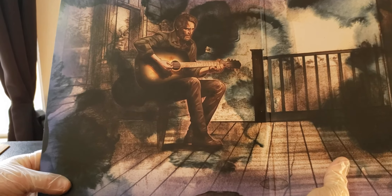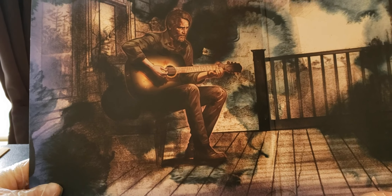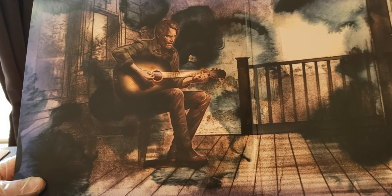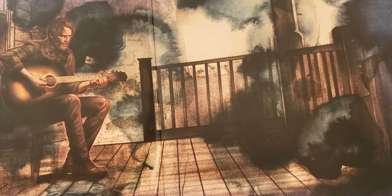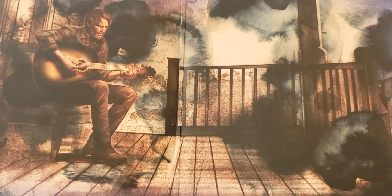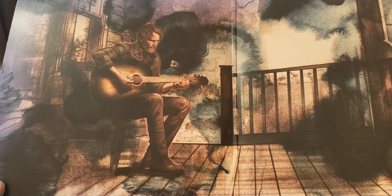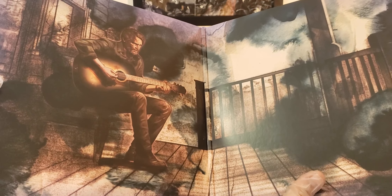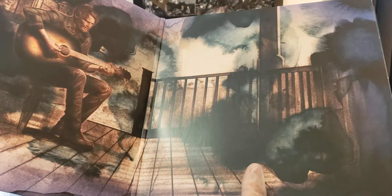Look who it is — it's actual Joel. I'm pretty sure everybody knows how the story goes on this game. I'm going to admit to everybody, I love this game. I think it's one of the best storylines that has ever come out in entertainment, especially in video games and pop culture. Such a great game. It's going to be game of the year for sure.